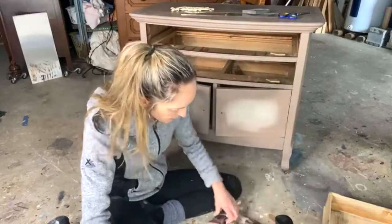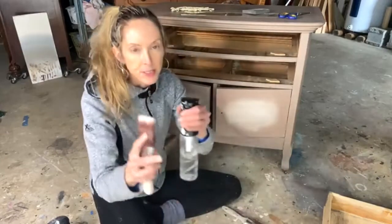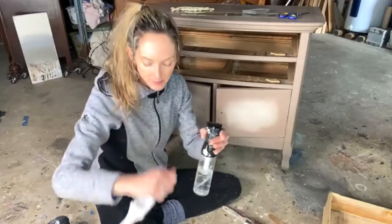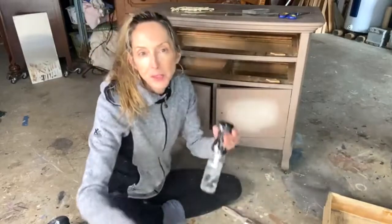When we do a blend, you want to have several brushes handy. I'm going to just mist my brushes. It doesn't have to be really wet or anything, but you do want it kind of damp. I don't know how many brushes I'm going to use.